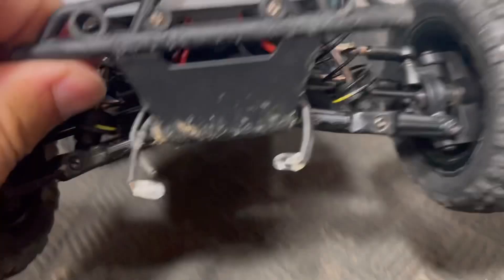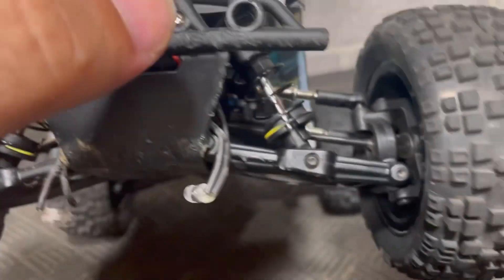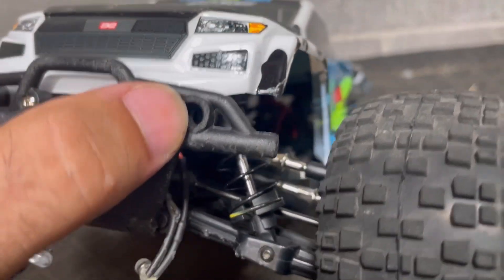If anyone wants to try them before I do, I'll put a link to them in the description. Typical headlights popping out and getting damaged because they're not glued in place. So if you want to keep those, just glue them before you drive it.